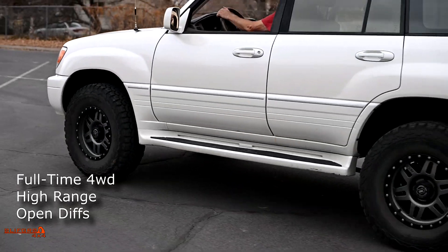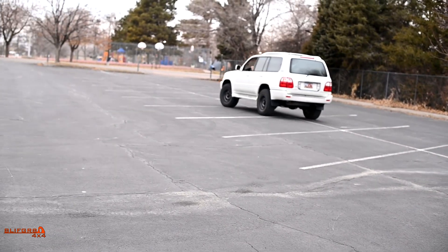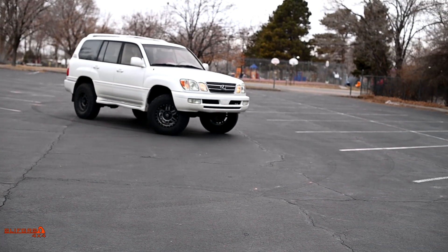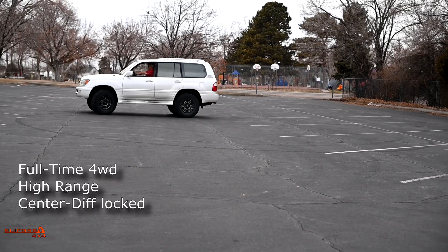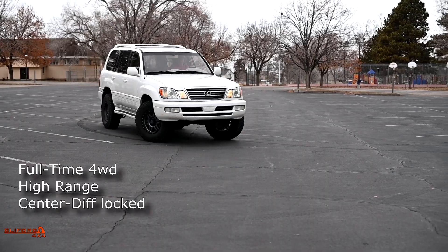Here we have the Lexus sitting in the parking lot. The front and rear do not have lockers — just open differentials — and the transfer case is unlocked. As the Lexus spins in a circle, notice it does so rather smoothly with no chirping and no real binding, because the differential in the transfer case is allowing the front and rear drive shafts to spin at different rates while applying equal torque to the front and rear wheels. Now watch as he engages the center differential locker — the LX470 starts chirping just like the Jeep Wrangler, because a locked center differential on a full-time transfer case acts just like part-time four-wheel drive.